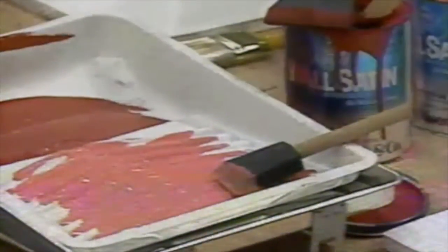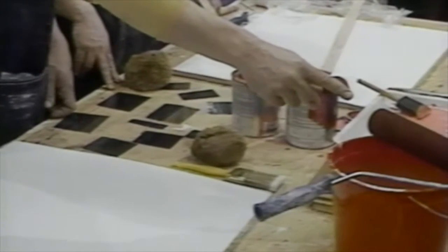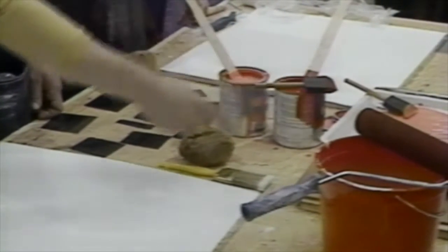I got them poured out in the paint pan because that's what I'm going to work from. Some foam brushes. I got a foam roller here. They're inexpensive and they work well, especially with latex paint.